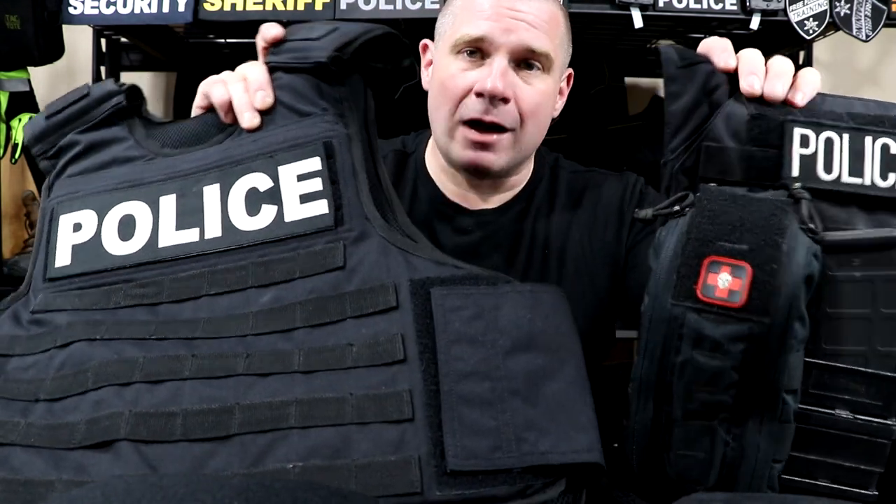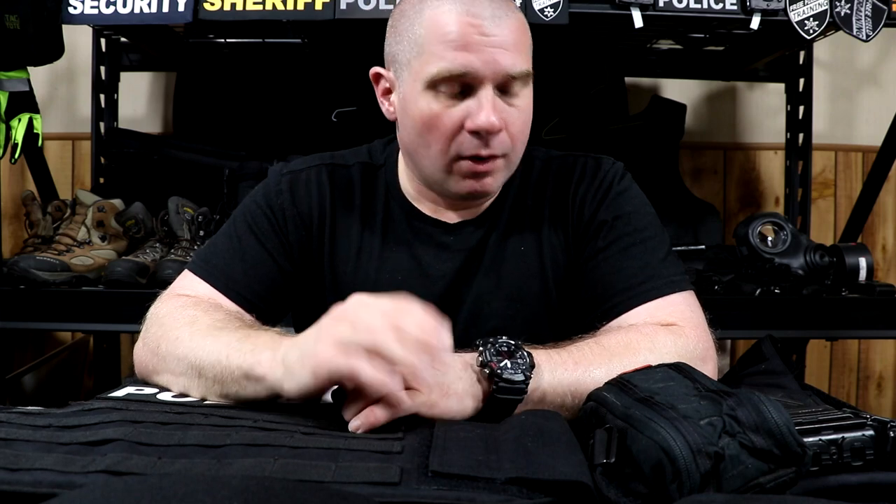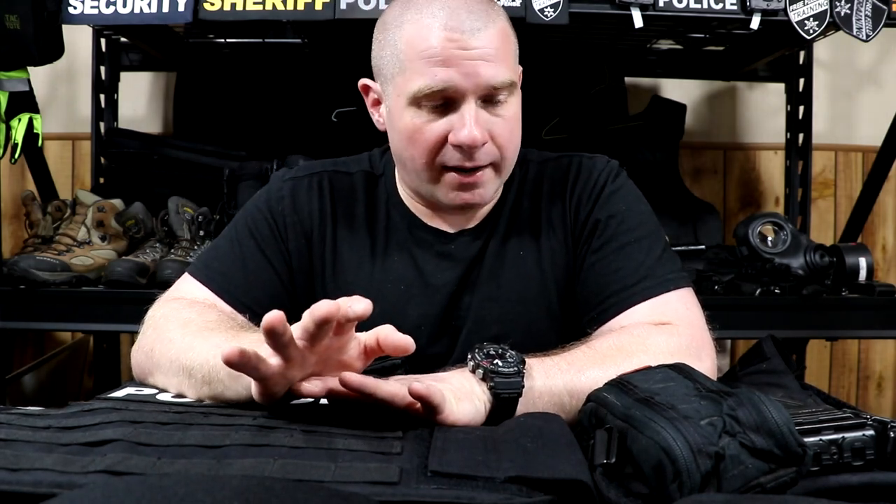Today on Free Field Training we're going to talk about dealing with stinky, sweaty, nasty body armor. I get comments all the time from people about how to deal with stink on their body armor and whether this product or that product is good to just spray their armor down and get rid of the smell. All of the spray things I've tried have just kind of been band-aids. An ounce of prevention is worth a pound of cure.